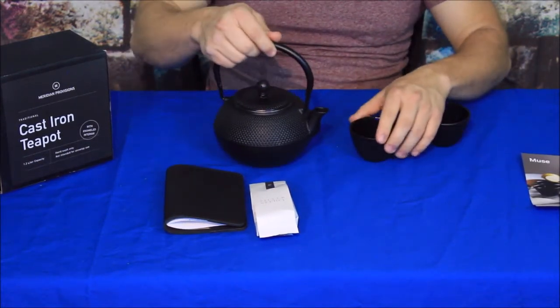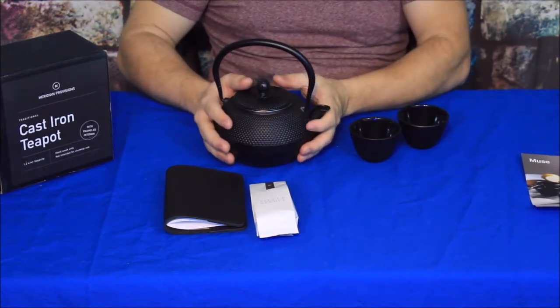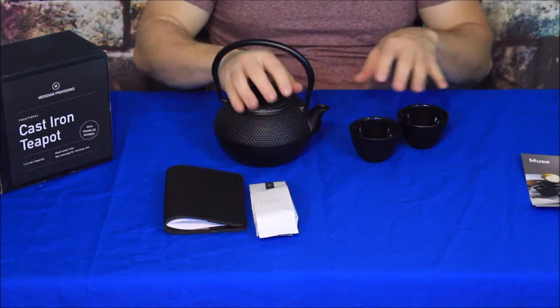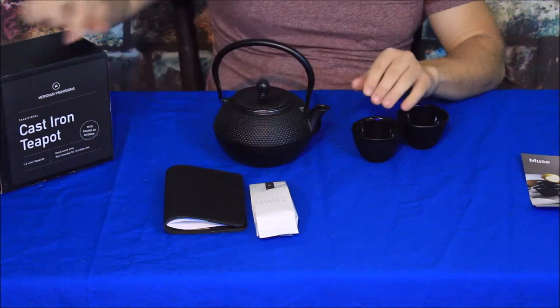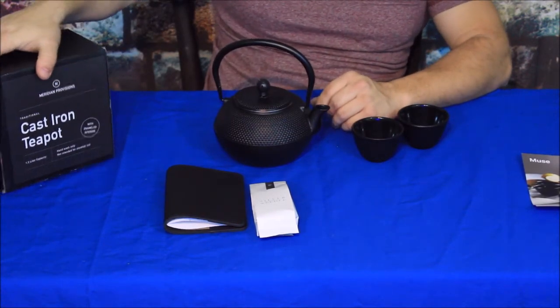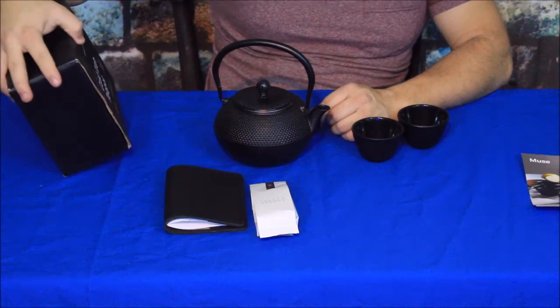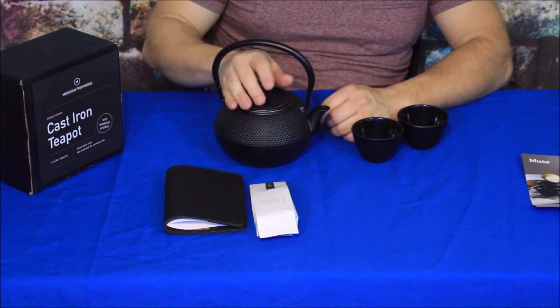Now this whole thing here — you've got a couple of cups and a small teapot, and these are a set. They are cast iron, as you can see on the teapot box right here. This is by Meridian Provisions and it's considered a traditional cast iron teapot.